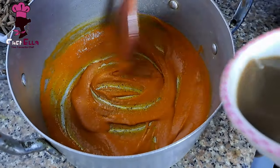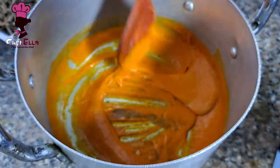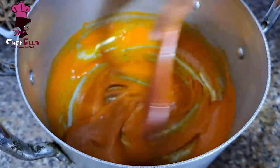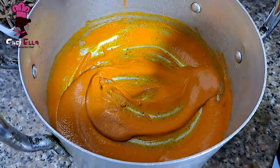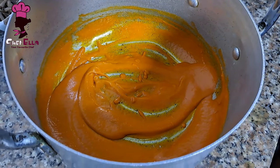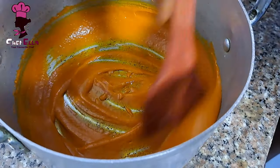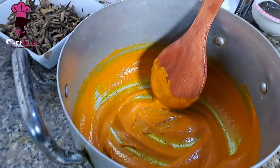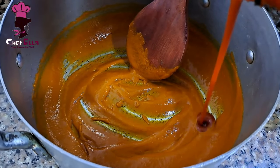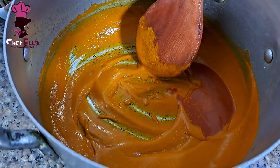Into the pot with the palm oil, start pouring in the potash or ngu little by little — not all at once. As you are pouring, you're stirring to get the consistency you want. If you want it dry you don't need to pour much, but if you want it juicy you have to add more, and the red oil also has to be more than usual.